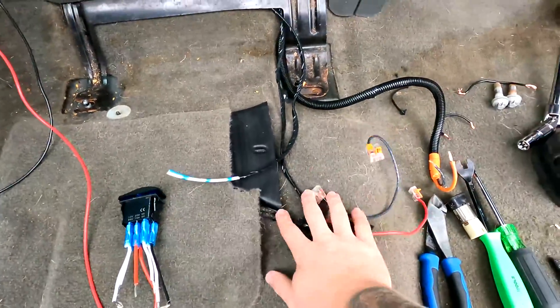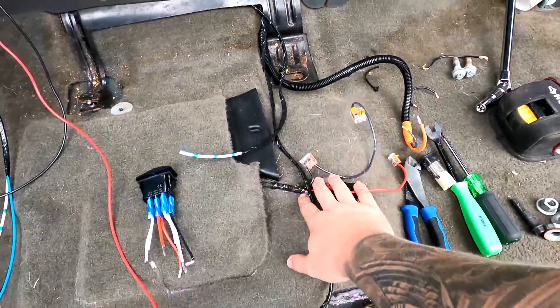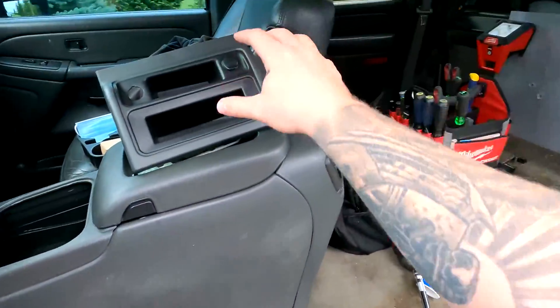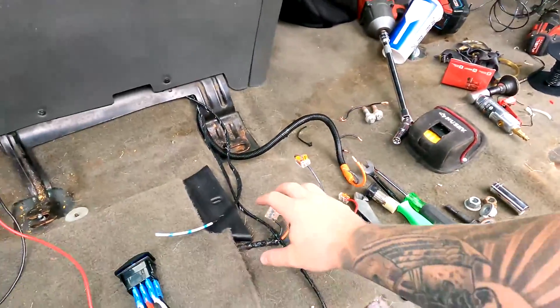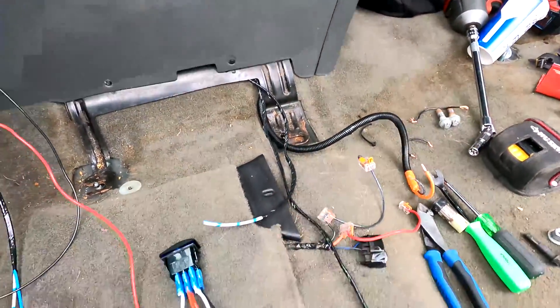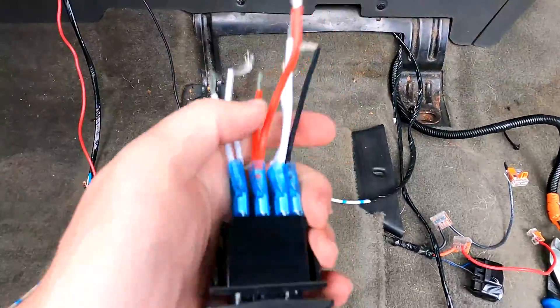I want to make sure I do everything right so you guys can watch this video, because I've noticed all the other Titan window install videos out there skip this step and don't really focus on it. One thing you could do is add an inline fuse to this power line, but I already know this is protected because you're not going to use all the motors at the same time. Your motor will be protected to what you need, same with your seat motors, so you don't really have to worry about it.